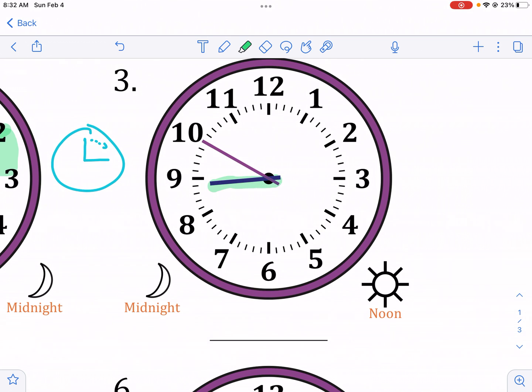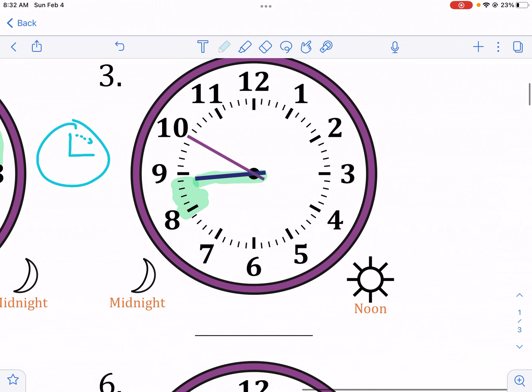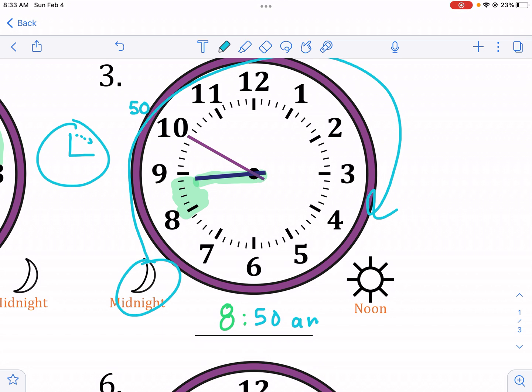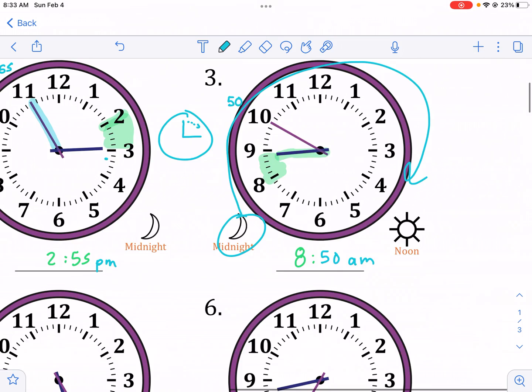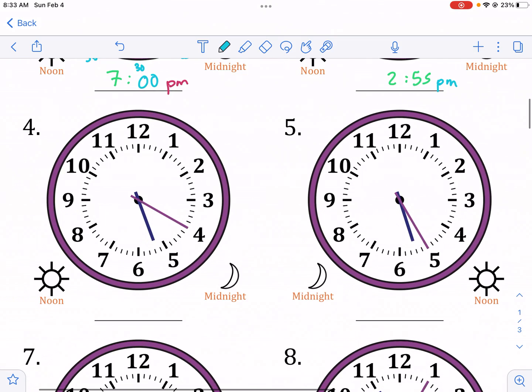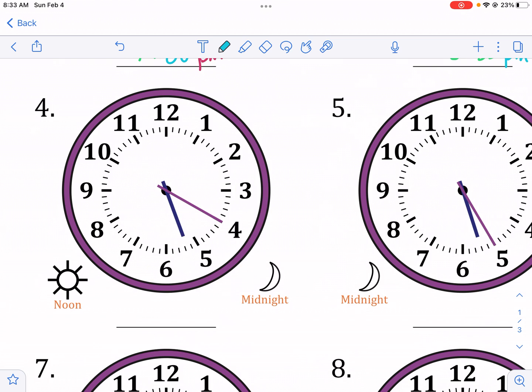Looking at the next example: the hour hand is not on the eight and not on the nine, but it's still in the eight space — it hasn't touched the nine yet. So we know this is eight. Then the blue minute hand is at the 10, which is 50. So we have 8:50, and we're going from midnight to noon, which means we're in the AM.